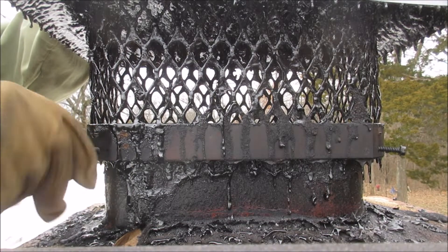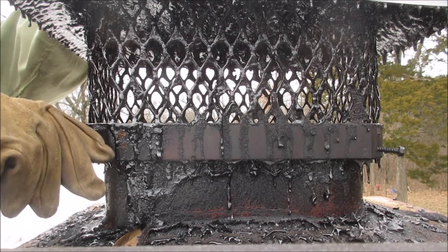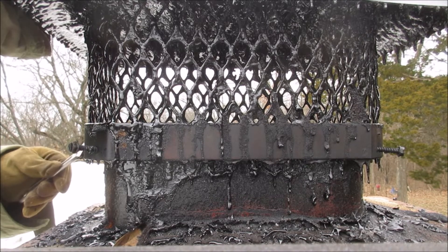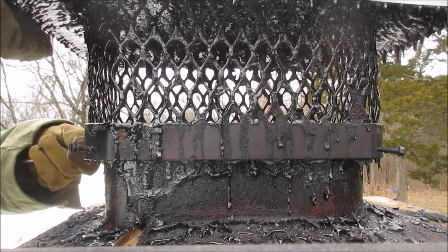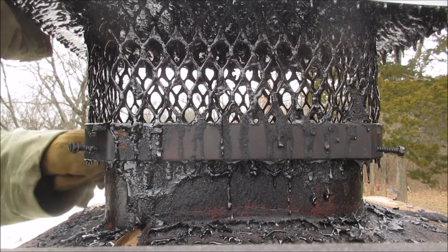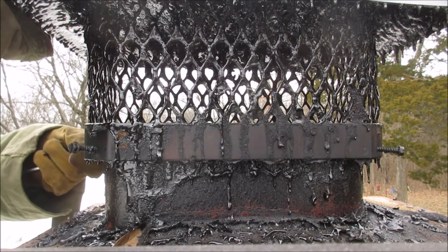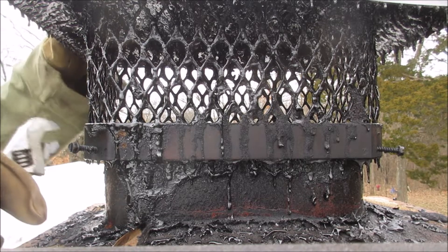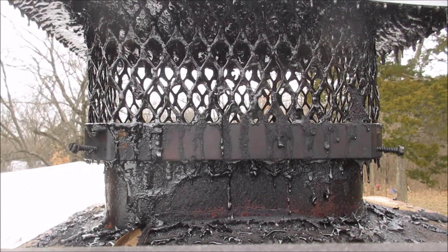Clean out the junk that falls into the stove, put the baffle plate back up, dig out the ashes, pile our coals up, and put wood back on it — and we're done. Tighten this one up. Get that tight. Tighten that one again. That's good. Okay, we're done up here.